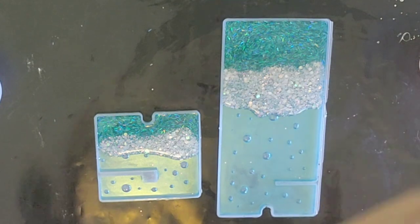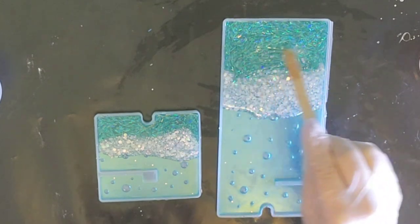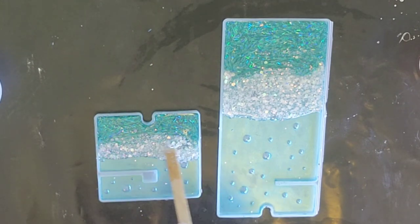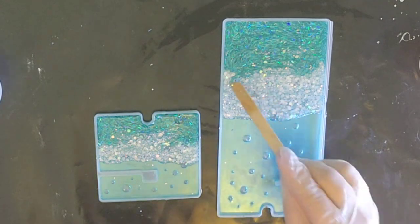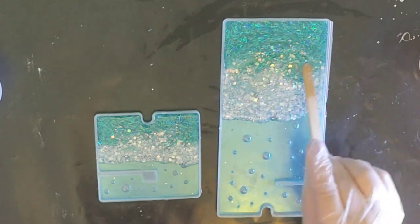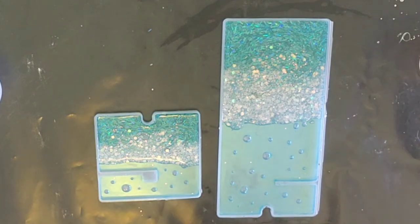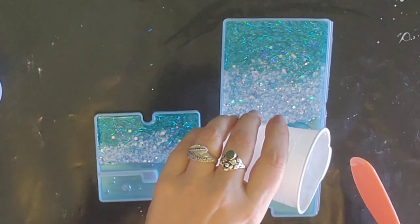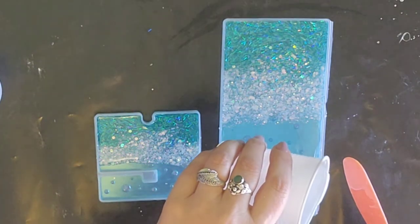I've got a mould here — I'm just going to give it a little pour. Now of course I can't flip it over to see what's going on on the other side, but this side looks pretty. You know what, if I don't like the way the bubbles look on the other side, I can always enjoy this side. Those bubbles look really cool on this side — they sort of totally disappear. I knew that was going to happen.